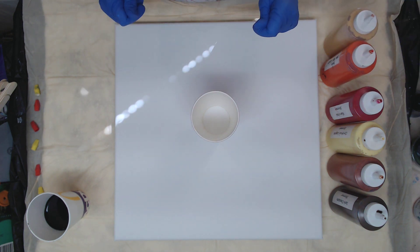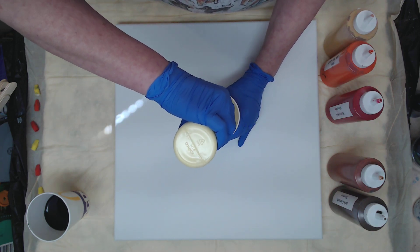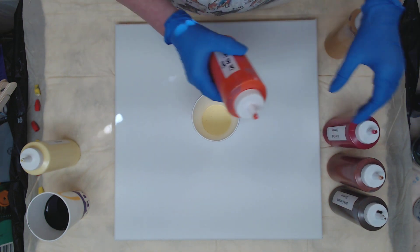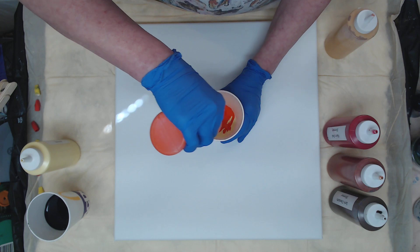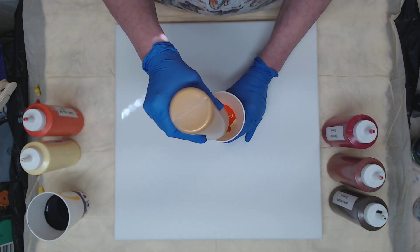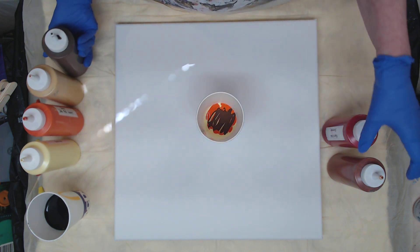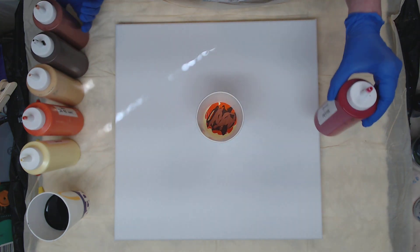I'm going to start with Christina's Laguna, and then follow that with the orange — it's really a red light but it's more orangey looking. Then we'll go ahead and add some gold, and some chocolate, some bronze, and of course Allen's red.